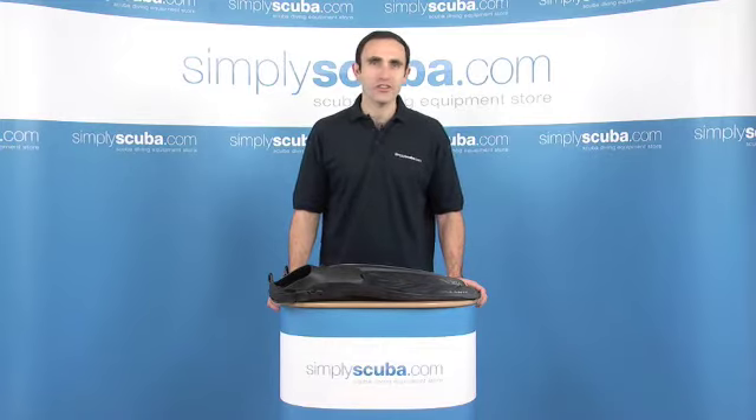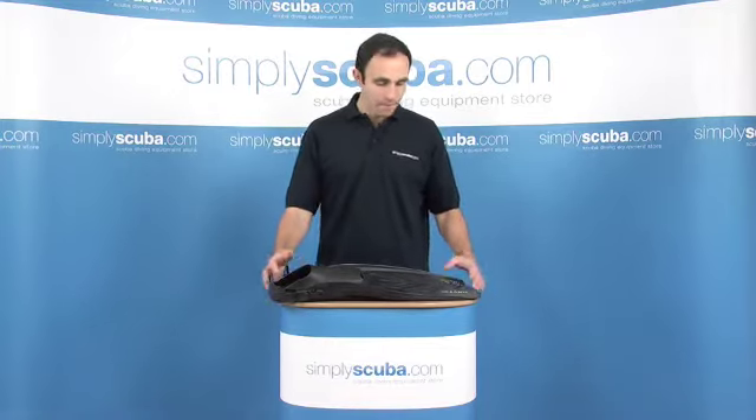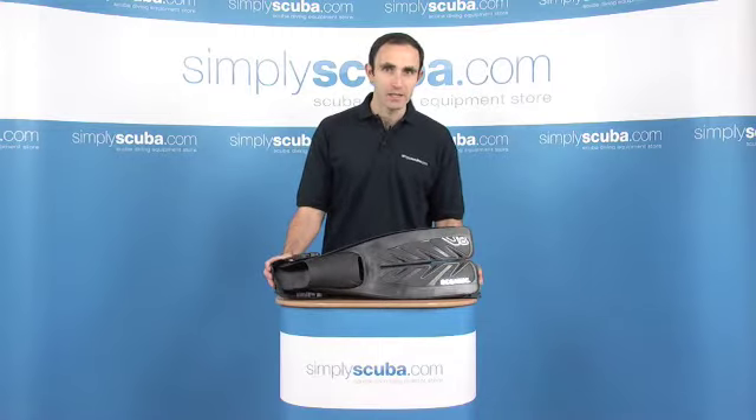Hi, welcome to Simply Scuba. In this session, we're going to be looking at the Oceanic V8 split fin. Let's take a closer look.